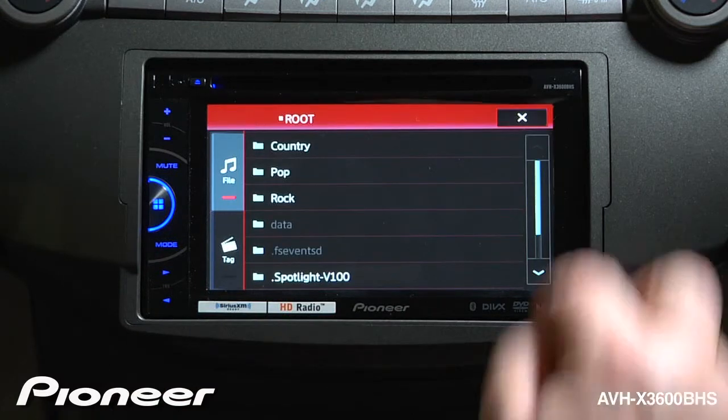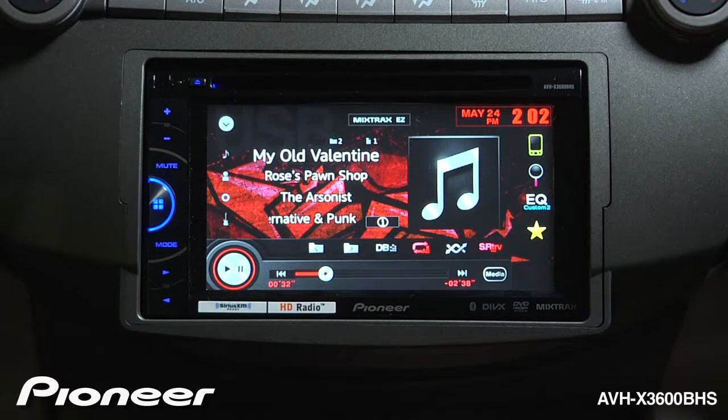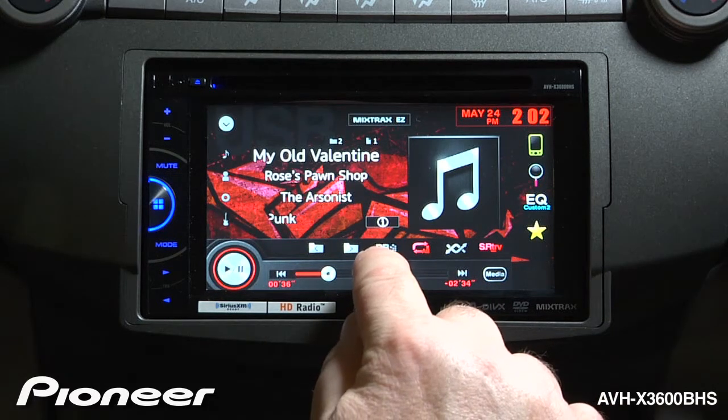There's a better way to do this. Let me hit the X to go out, and we're going to create a database with Pioneer's Music Browser. I'll touch the DB button right here.